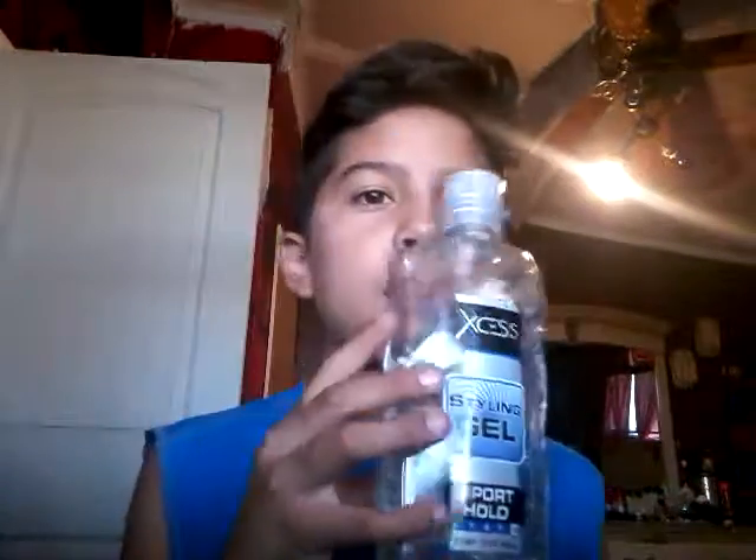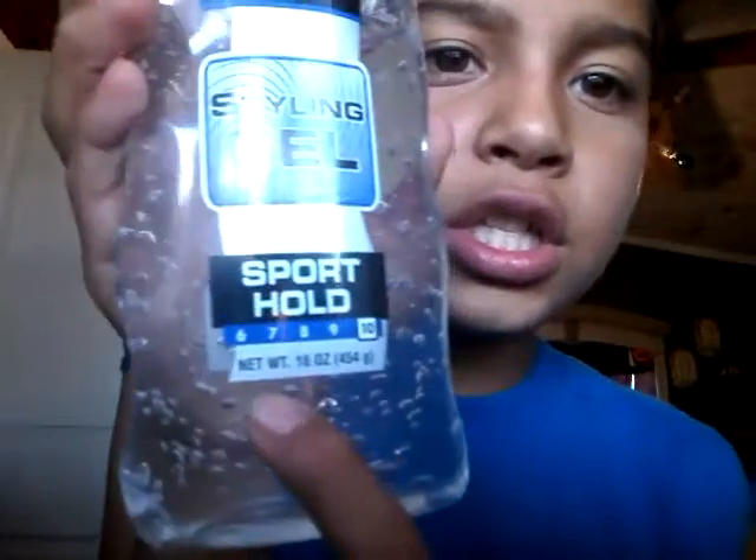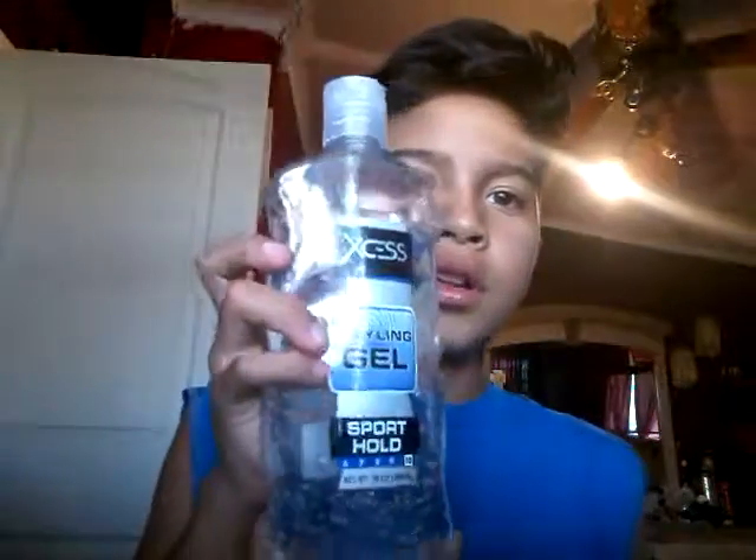I have the stuff — oh, I messed it up. It smells good. I need to open this. It's excess styling gel, sport hold, and it's 16 ounces, 424g. This is the gel. I'm gonna put it right here. You could use whatever you want, and just a little bit of glue.